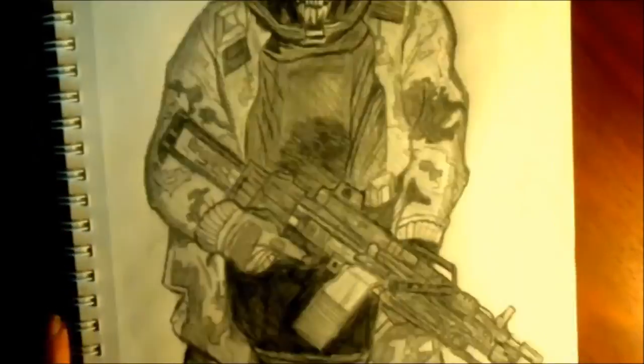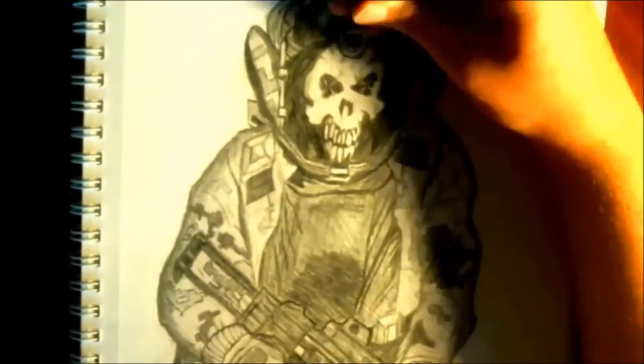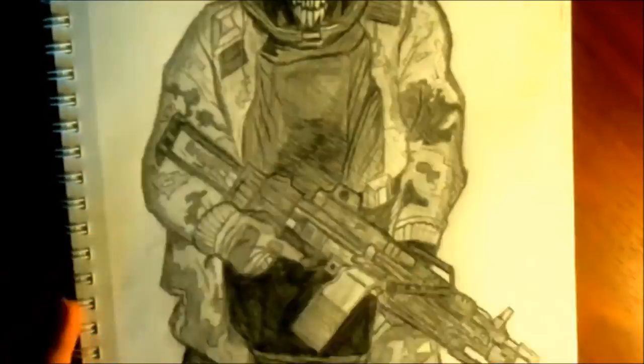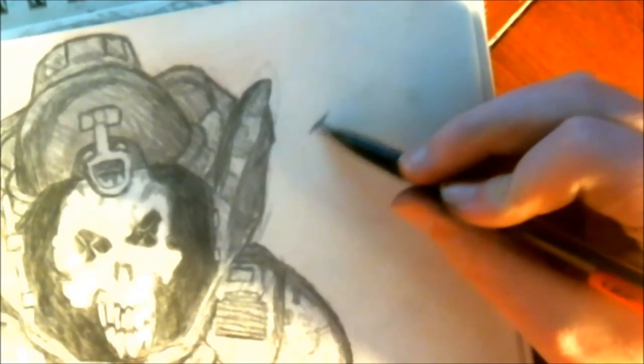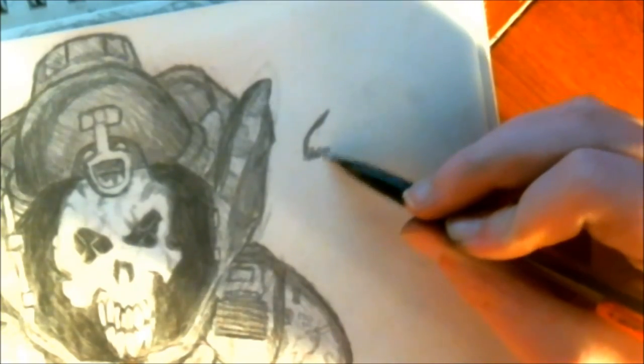Also, make sure you're making dark lines for the shine of the helmet. Basically, the main color of his jacket is just light grayish, and some patches of the digital camo are basically dark. So guys, that is the Skulldozer.